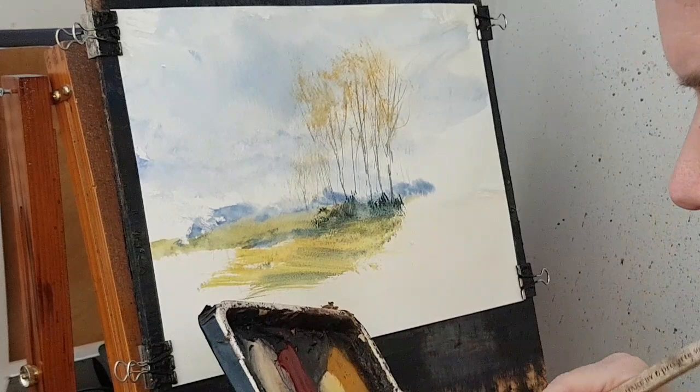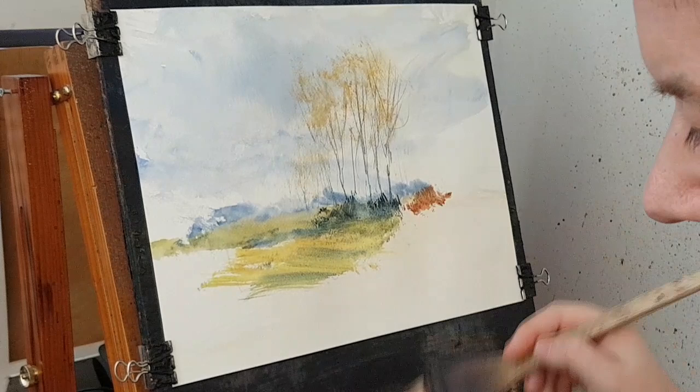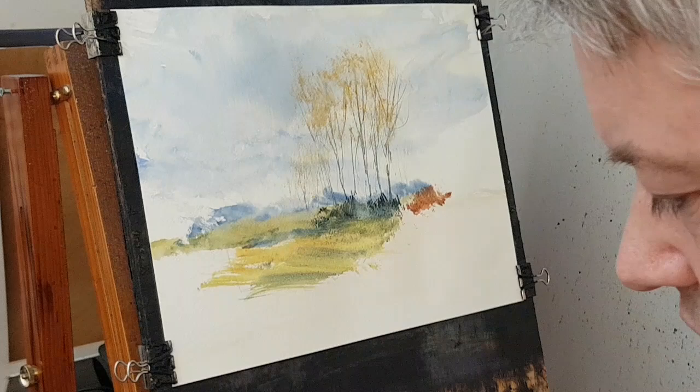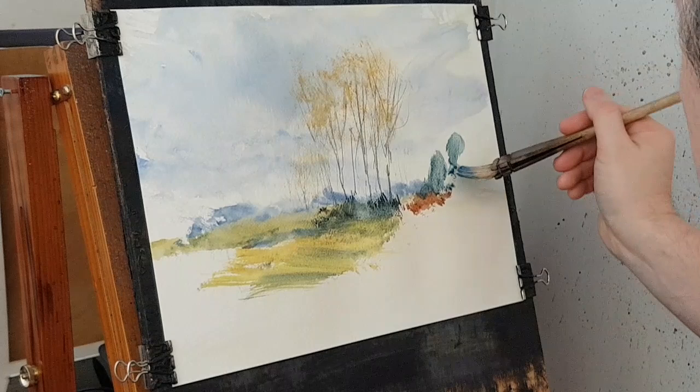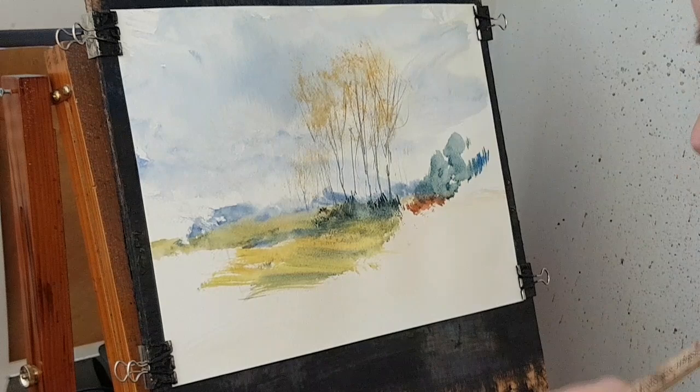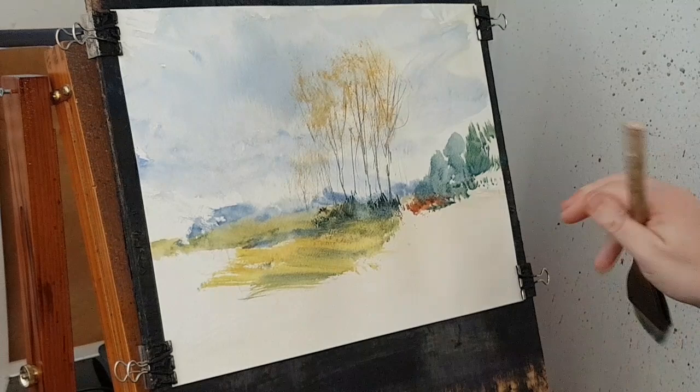A bit of Light Red up there. There are also some distant trees over there, so it's back to that very bluey green — a little bit wetter than I wanted, but never mind. That's just a little bit of background, then there's going to be loads of big tree trunks and things coming up there.